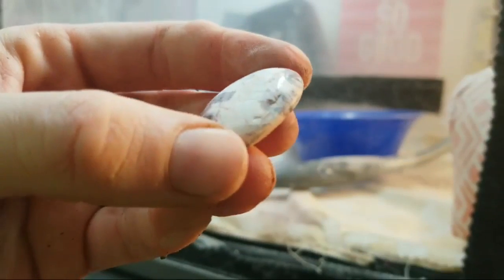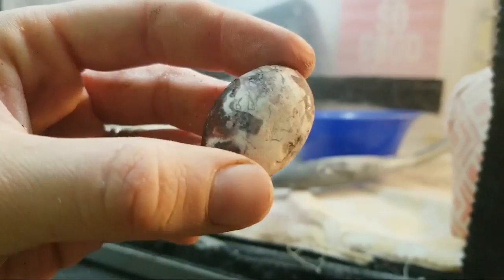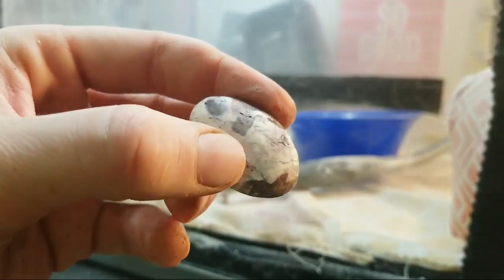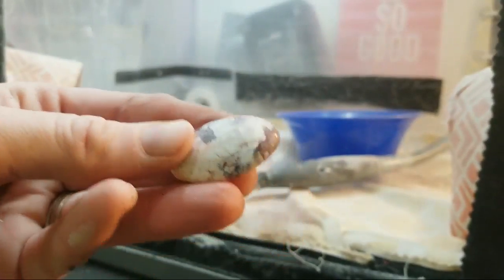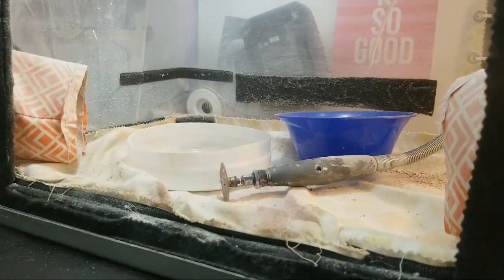Unfortunately this stone does have a tendency to pit and crack quite a bit. You can see that there is some pitting on this one — see the holes all throughout there. There are things that you can do, but I'm using this just for demonstration purposes so I'm not going to worry about it. If I was going to use it to sell, I would not use this one.